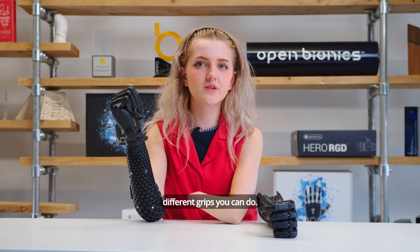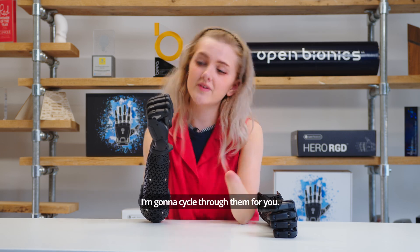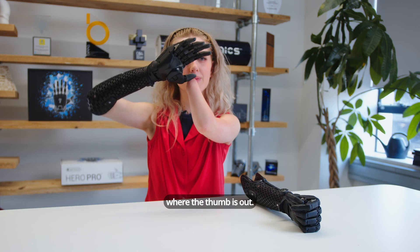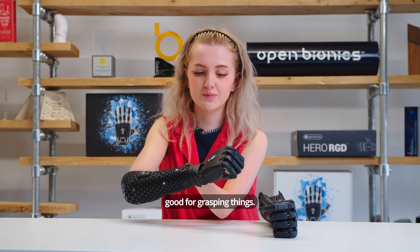With your bionic hand on, there are all sorts of different grips you can do, so just to demonstrate I'm going to cycle through them here. First of all you've got a grasp like this where the thumb is out. I squeeze my muscles and that can come down — really good for grasping things.